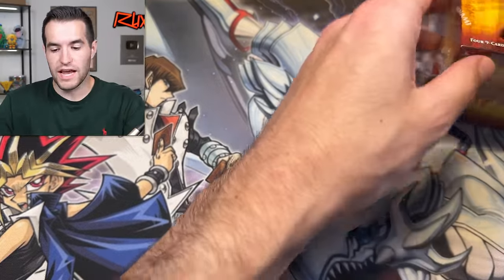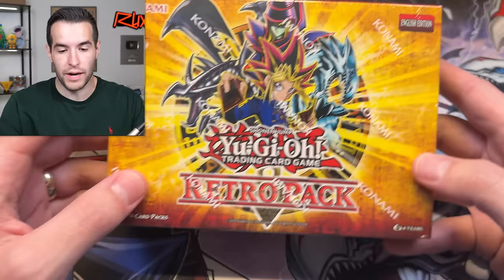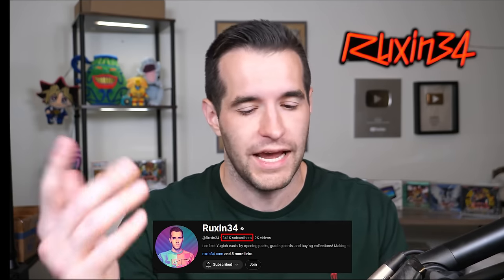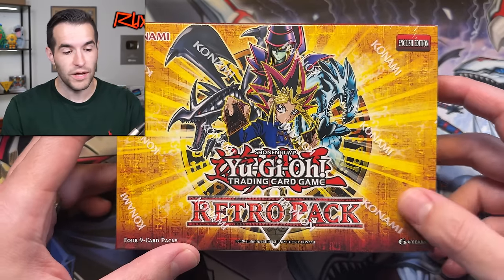I'm super pumped for this. Do not forget to subscribe because at 250k we're opening every pack ever made, and that'll include one of these Retro Pack reprint packs as well. I think we're almost 8,000 away — we're at 241.9K, so we're very very close to being about 8k away, which is pretty awesome. Let's get into this opening.